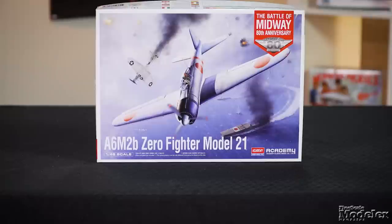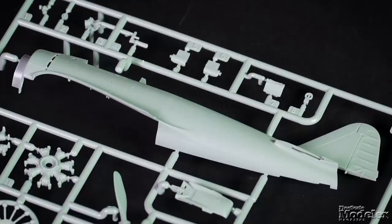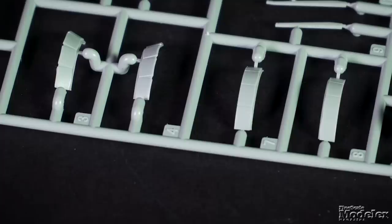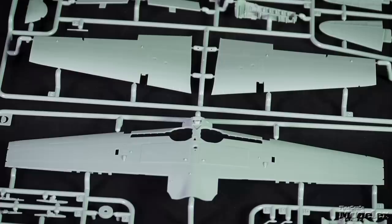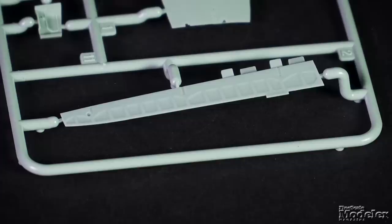We're looking at the brand new 1/48 scale A6M2B Type 21 Zero from Academy. This early war Japanese fighter has been well represented in plastic. First impressions are good, with surface detail on the fuselage being a combination of fine recessed panel lines and raised and engraved rivets. The rudder is molded with the port half, and the cowl is a single part with separate cowl flaps. The wings show the same fine detail as the fuselage, and there are optional parts to pose the flaps stowed or drooped, and tabs on the ailerons to do the same.